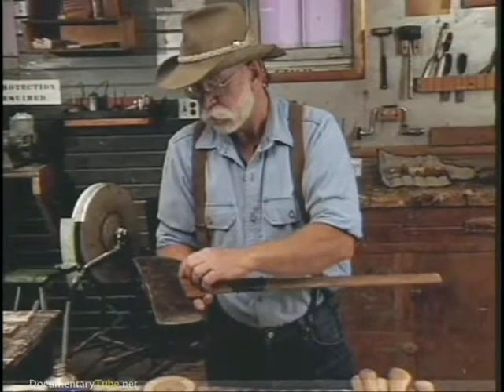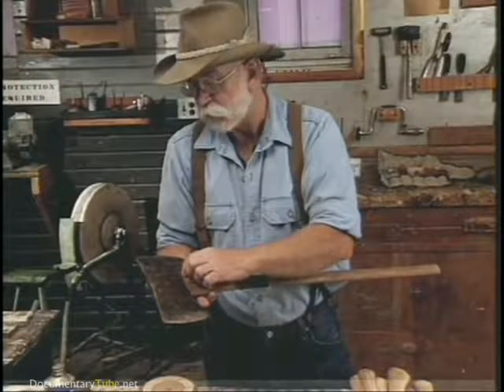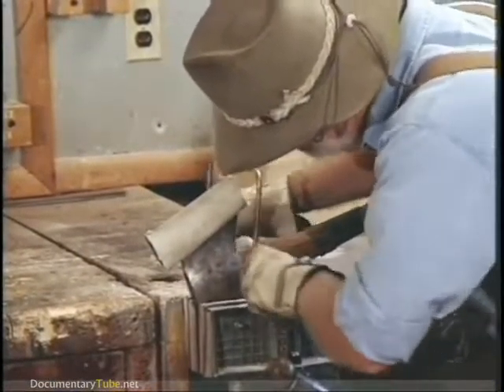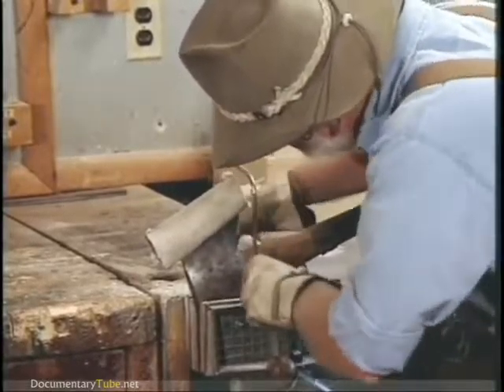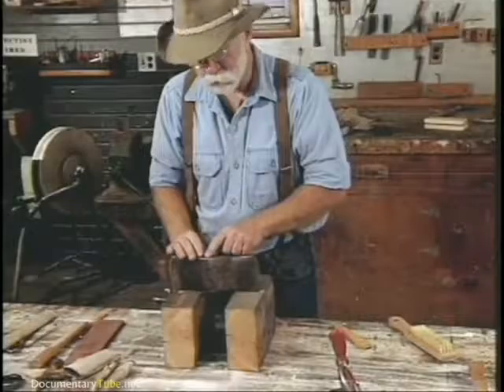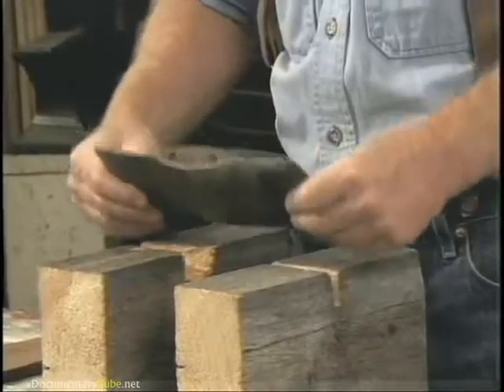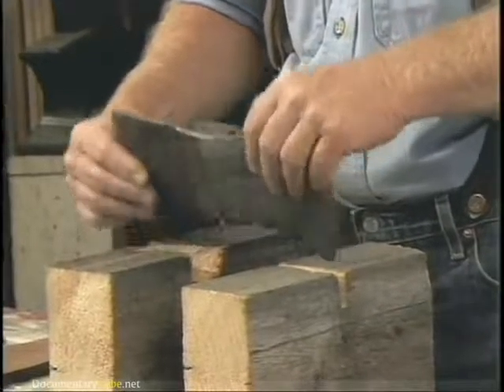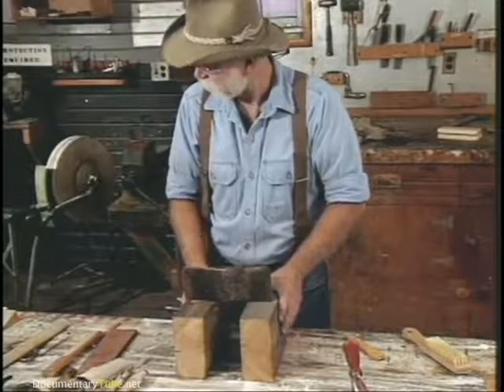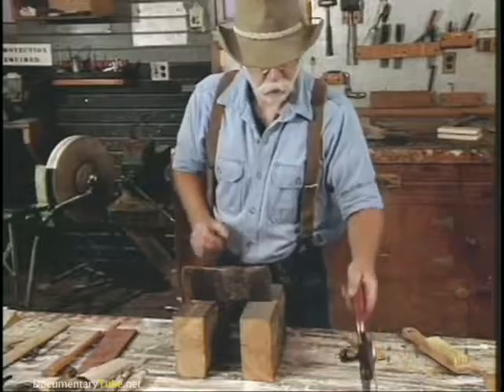The first thing we're going to do is saw the old handle off at this point right here. To cut it off I just prefer a coping saw because it keeps it nice and close. Sometimes it helps to relieve the wood wedge that's down in here before you drive it out, and a good way to do that is to drill it out.